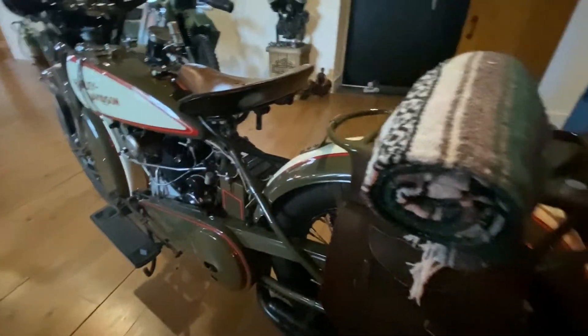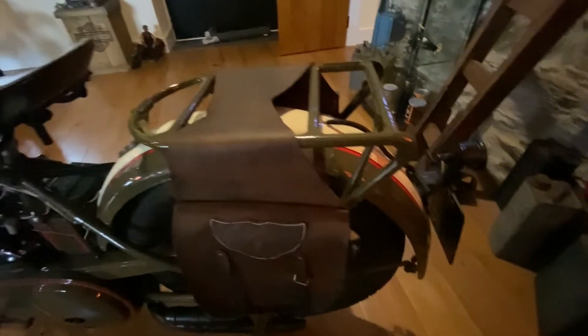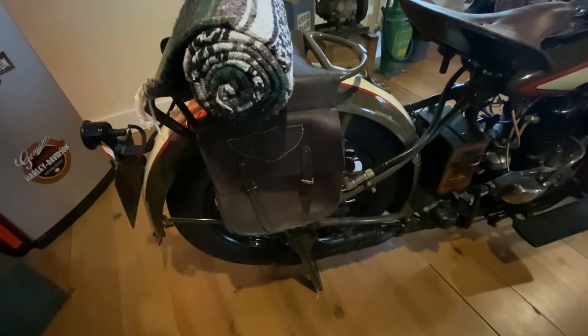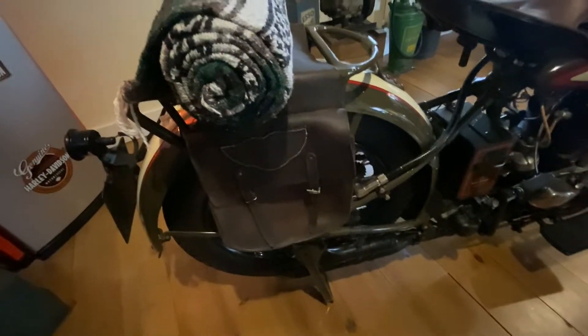Fabulous piece of kit. Obviously we've got a blanket and a rack on the back - that's an optional extra again - together with saddlebags. So they were really into touring in 1929, not quite as sophisticated as today with the single hatch saddlebag, but what a beautiful beautiful machine.